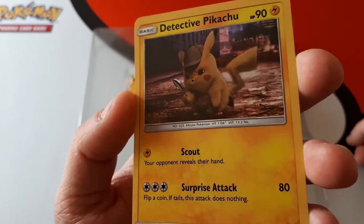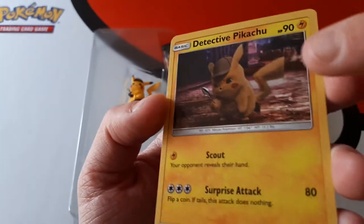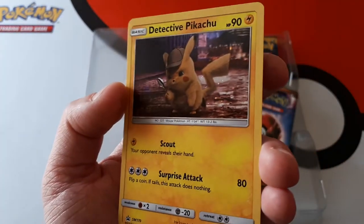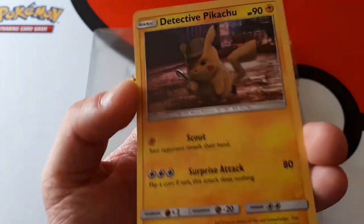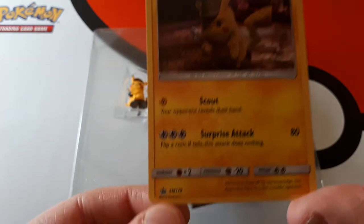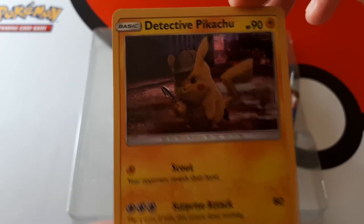We've got a Detective Pikachu promotional card. It does have a slight sheen to it — it's got kind of sparkly dots put onto it. I'm not sure if we've seen this artwork of Detective Pikachu before, but it's promotional number SM170.